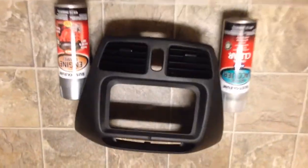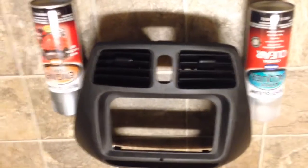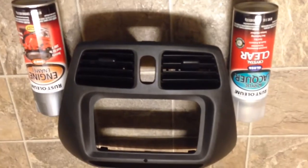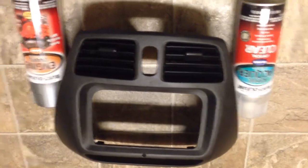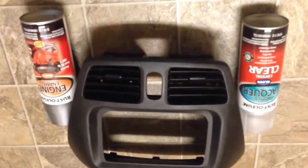So now I'm going to lightly sand it down, get all the shininess off, and then I'll wash it off just so there's no debris or anything on it, just so the paint goes on nicely. And we'll go from there.